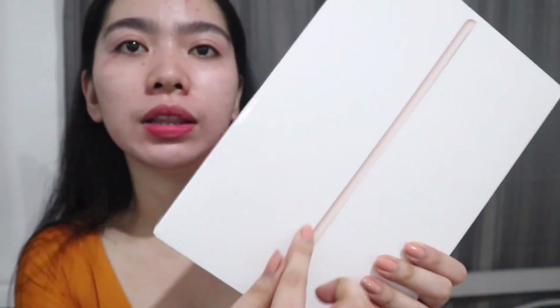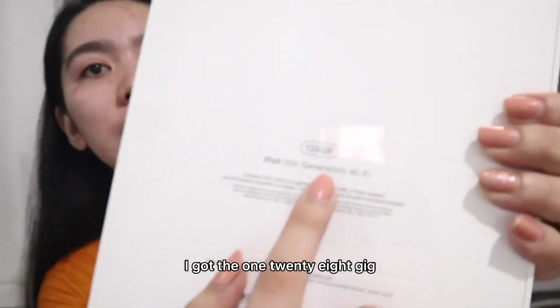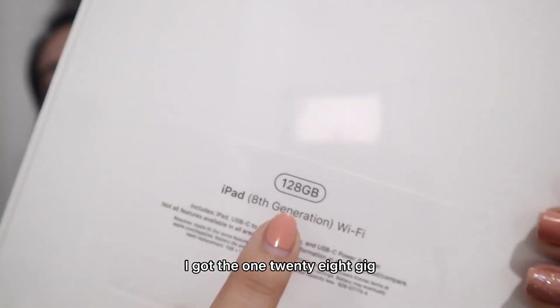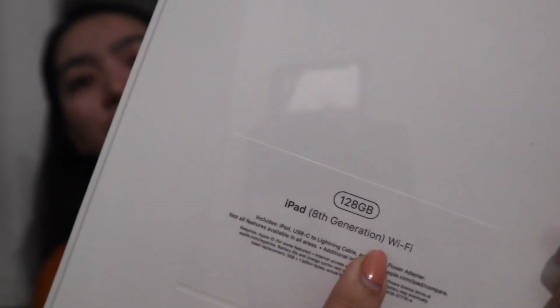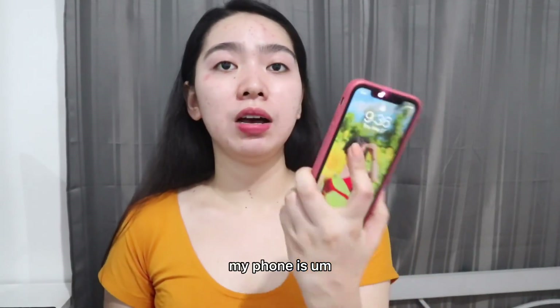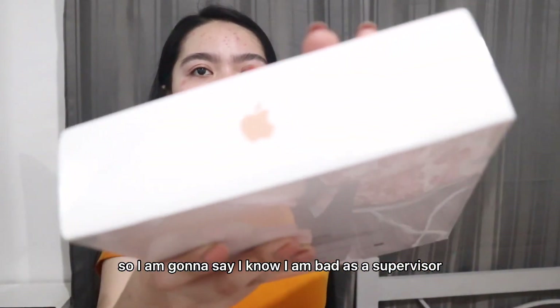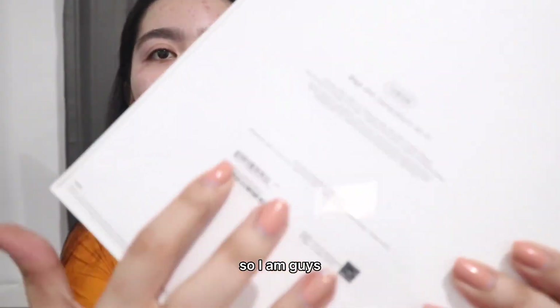I got the gold one. For me, it's really classy to choose gold. I got the 128GB, 8th generation, Wi-Fi only. Given that I don't need the one with cellular, I can use my personal hotspot. My phone is an iPhone, so basically it's really compatible. That's the packaging — super legit product.